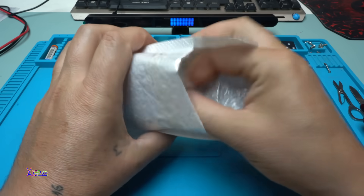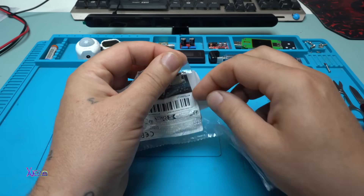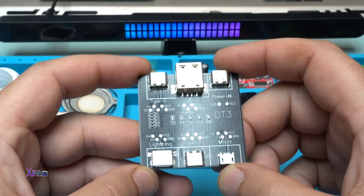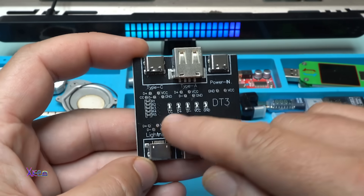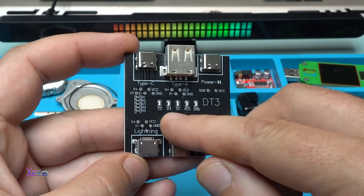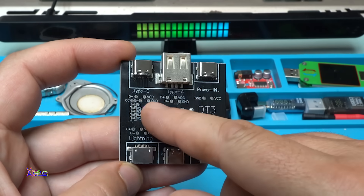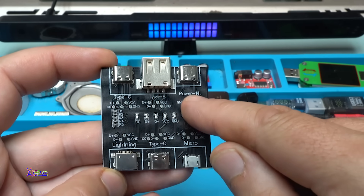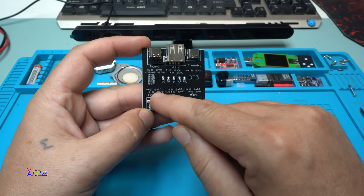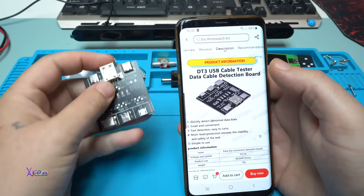It's a beautiful printed circuit board with only connectors, and in the middle we have five LEDs for indicating the working lines — for example CC, data plus, data minus, power supply positive, and ground. Each connector is marked: Type-C, Type-A, Type-C power in, Lightning connector, Type-C, and micro USB. There are also test points where you can measure with a multimeter.